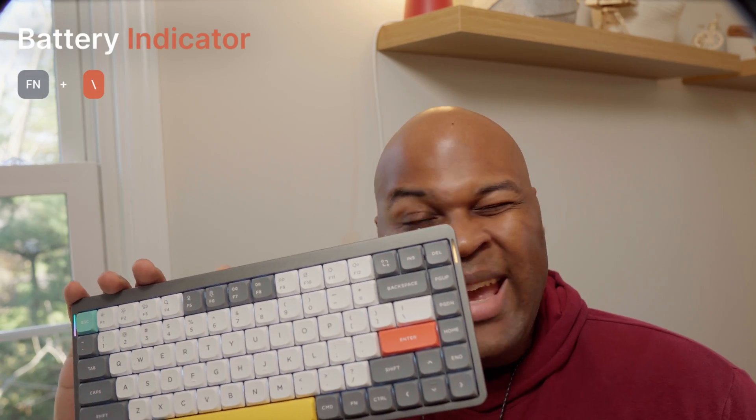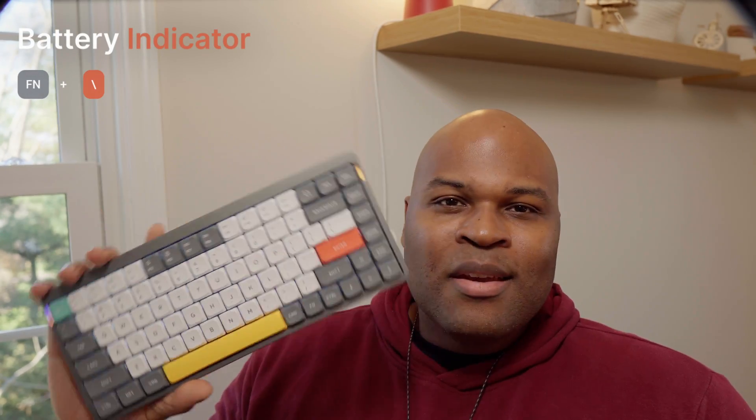I wish the battery indicator was more gradual. Right now it's orange, which means it's anywhere from around 80 to 10% — I wish there was more granularity to it. You can also customize the side light effects and colors using key combinations.